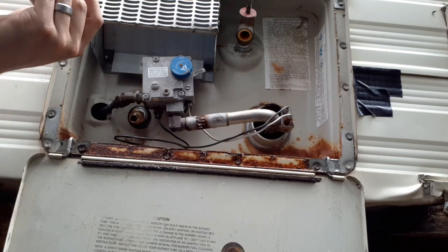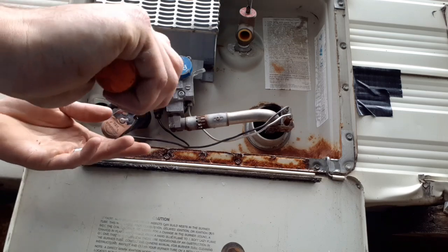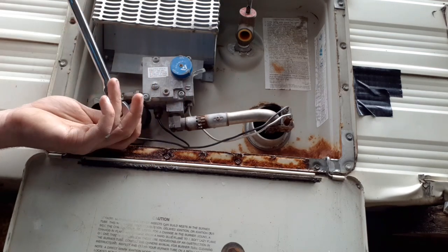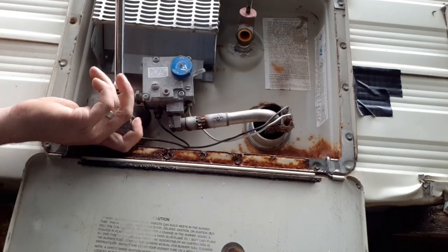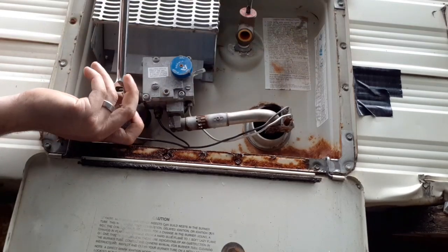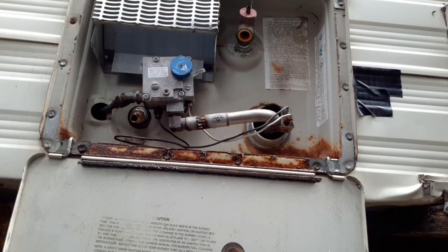I've got Teflon tape on both fittings and I'm going to thread those in. Keep in mind these don't need to be crazy tight - these threads are what's called NPT, or National Pipe Thread, which are actually tapered threads. So this fitting isn't going to go in all the way, and that's why you need the Teflon tape. Once it's snug, going any further risks breaking it.